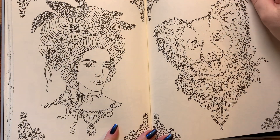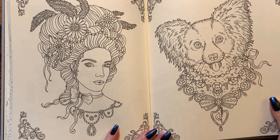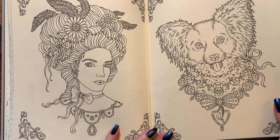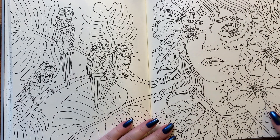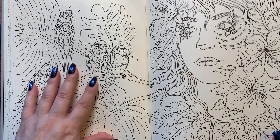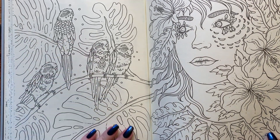Here we have a beautiful lady done up like Marie Antoinette with her cute little Pomeranian dog with butterfly ears. Cute. Parrots — aren't they cute? Or they're either parrots or budgies, as we call them — little parrots.